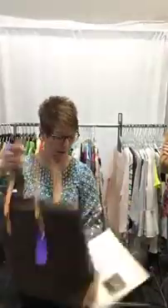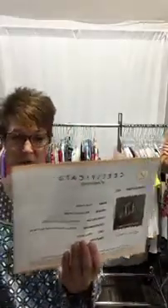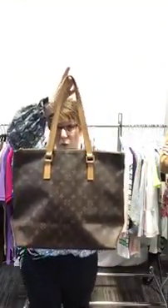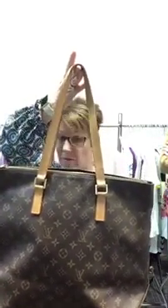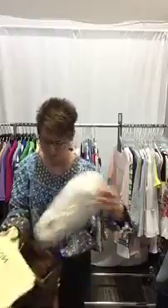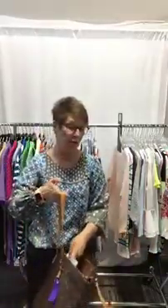It's got its authenticity card with it. Fun facts: it is a Cabas Mezzo and it was introduced in 2003, so this bag's been around a little while, but it was so popular they re-released it in 2011. It's a great bag, a great alternative for those who like a zip top compared to a Neverfull, which doesn't have a zip top. This does zip completely closed and comes with its duster. It is in pristine condition — nothing going on inside, literally beautiful. It does have a few watermarks on the bottom, which is normal wear and tear.